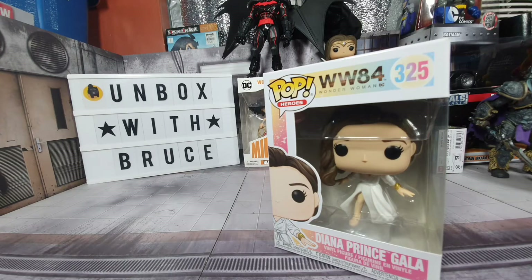Hello everyone, welcome back to Unboxed with Bruce. Today we will be doing another unboxing video, and this time it's for the Funko Pop Wonder Woman 1984 Diana Prince Gala figure.